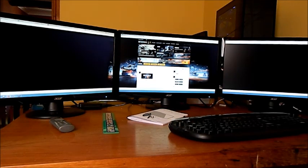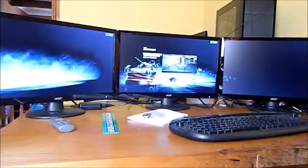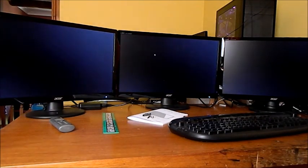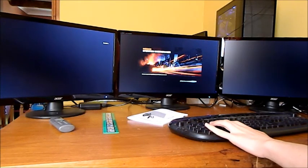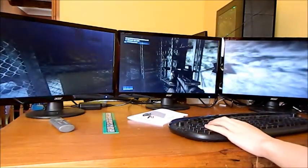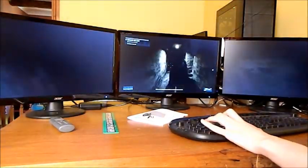It's not the quickest game to load — don't worry about it, it's not the computer, it's just how this game works. There won't be any sound because it uses headphones and I don't have any external speakers at the moment. As you can see, on all three screens there's now an image, and it really improves your peripheral vision.